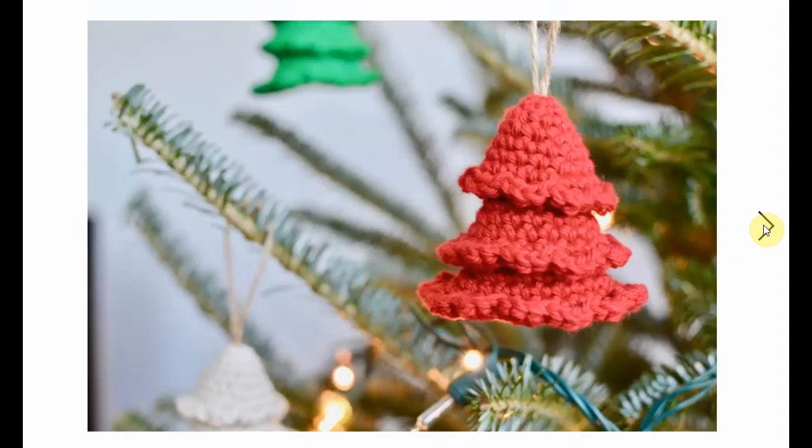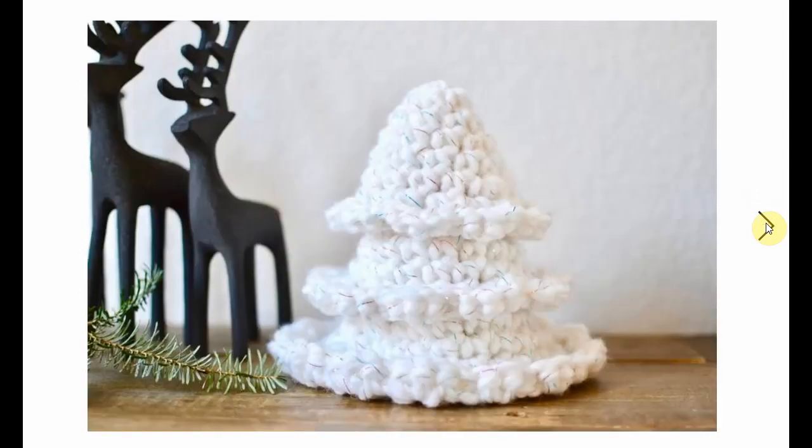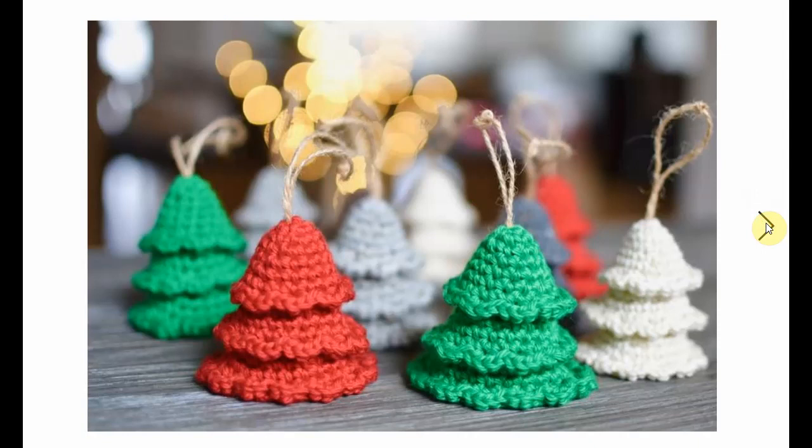Now these are very simple, work up quickly. Great as decorations, great as gift tags, great as anything. Fantastic little Christmas tree there. Perfect.